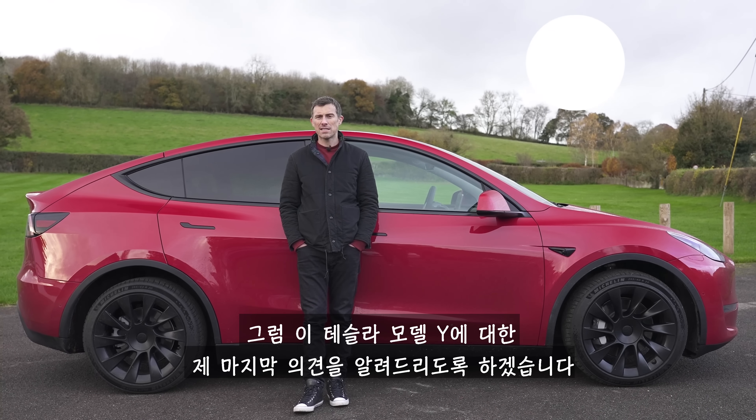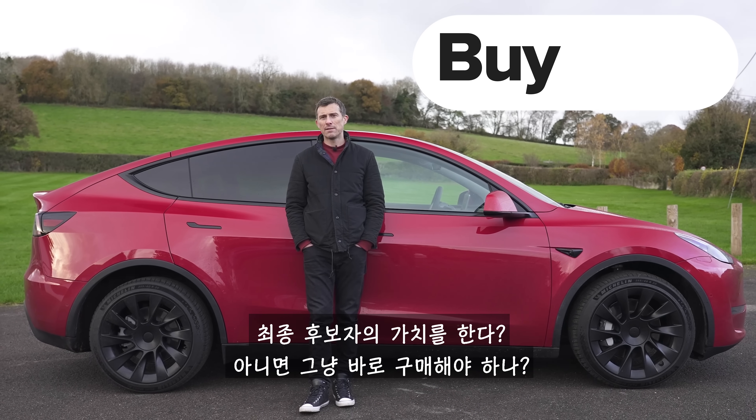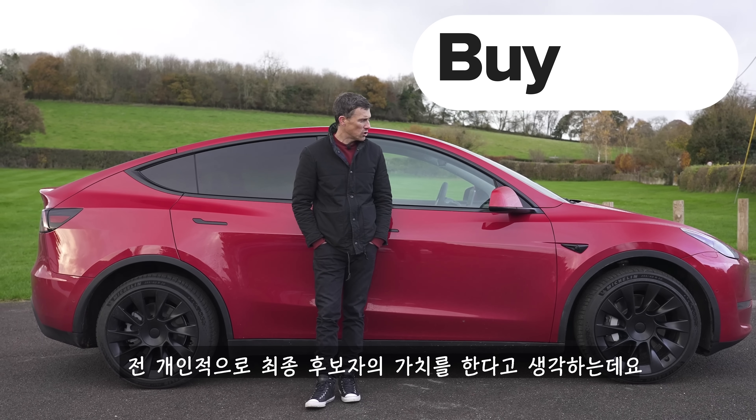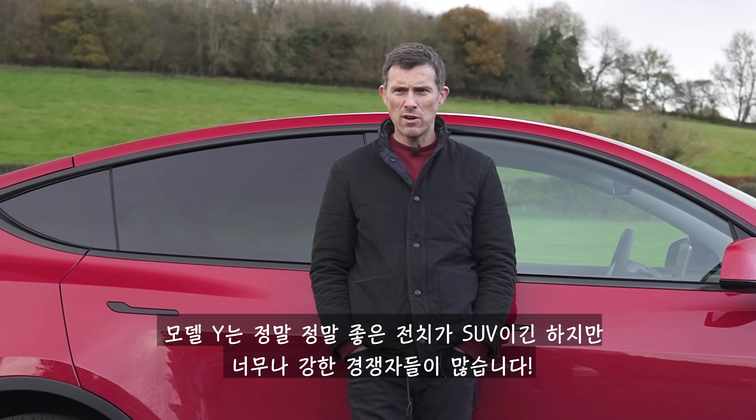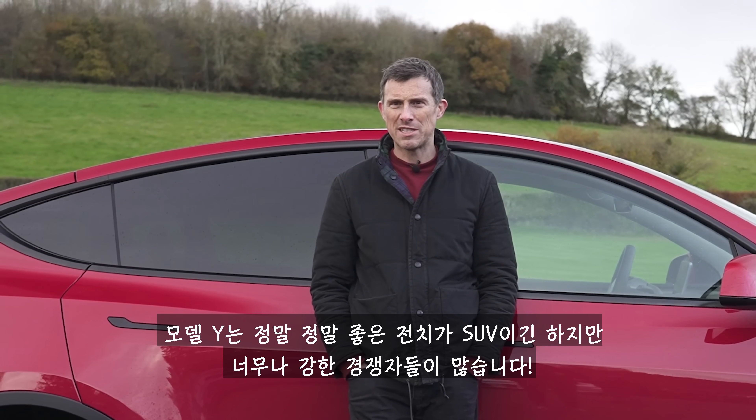So what's the final verdict on the Tesla Model Y? Should you avoid it, consider it, shortlist it, or just buy it? I reckon you should shortlist the Tesla Model Y. It's a really, really good electric SUV — it's just that it faces some pretty stiff competition.